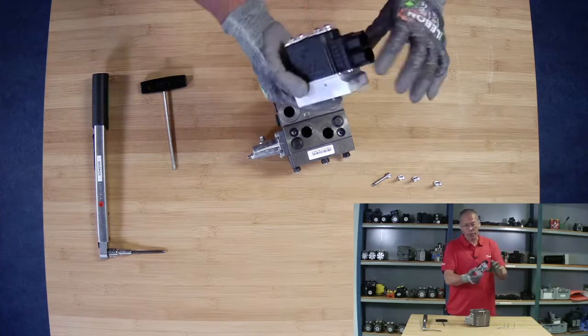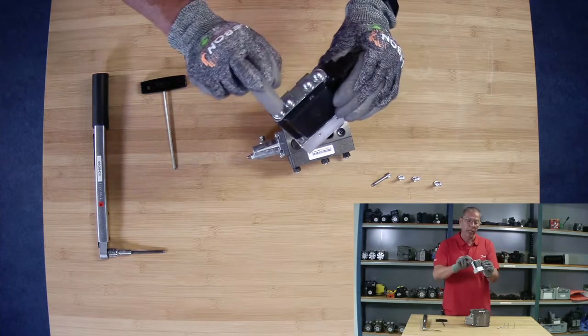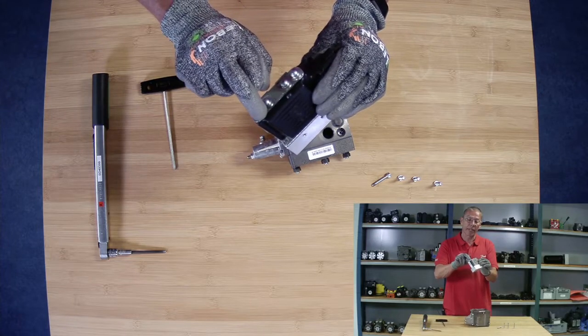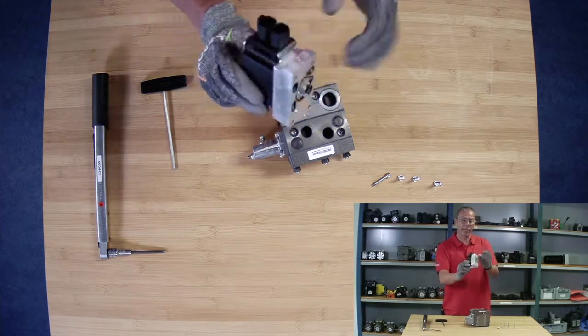For the code number, the code number is stamped right along here, with the serial number and everything. So here we can identify the PVE.